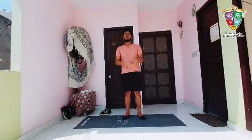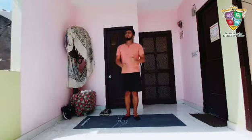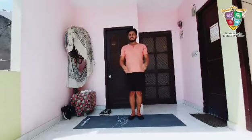Hey guys, welcome back to my channel! Today we are doing ballet moves. This is called ballet moves — we can use these moves most of the time in ballet dance. This is a very common and trending move, so you should learn this. Let's start!